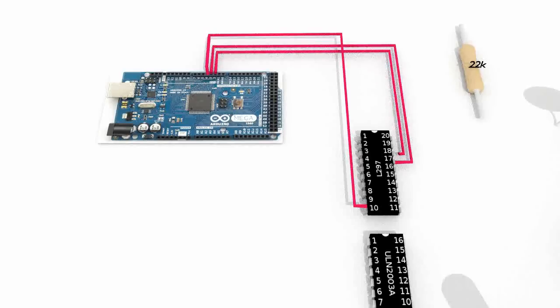Then connect the Arduino pin 2 with the pin 18 of the L297, which will allow us to control the steps of the stepper motor.